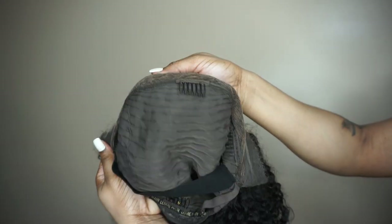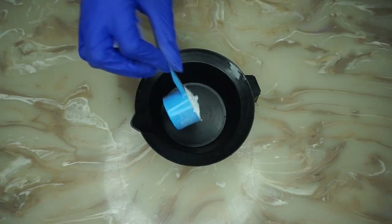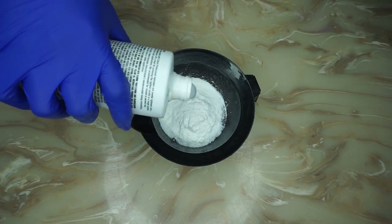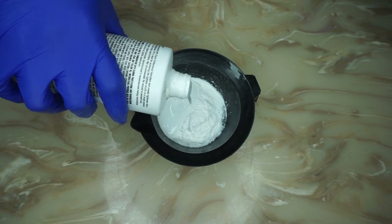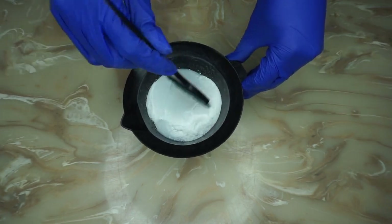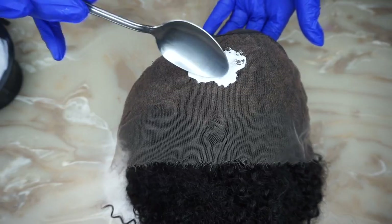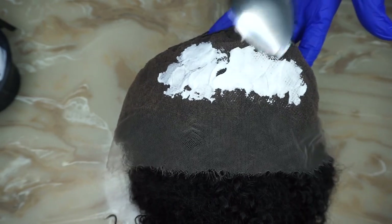Inside you have four wig combs and two adjustable straps. I'm using one and a half scoops of basic white and a small amount of volume 30, mixing them together to get a thick consistency but not too thick. I'm using a spoon to apply the bleach to the lace, and I'm starting one inch away from the hairline.